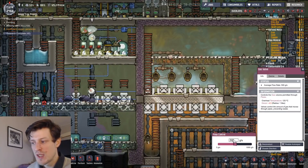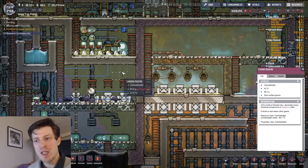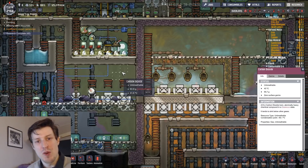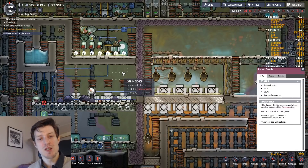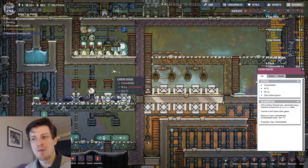I have a gas valve set to a lower amount of gas flow through, because the way slicksters work is they will pretty much keep consuming carbon dioxide and not converting it to oil until they've consumed enough to get the pressure down to below 250 grams. So if you have really high pressure with a lot of carbon dioxide coming in, they might not ever really convert it to oil — they'll just gather it inside them. So you want to keep the pressure down.